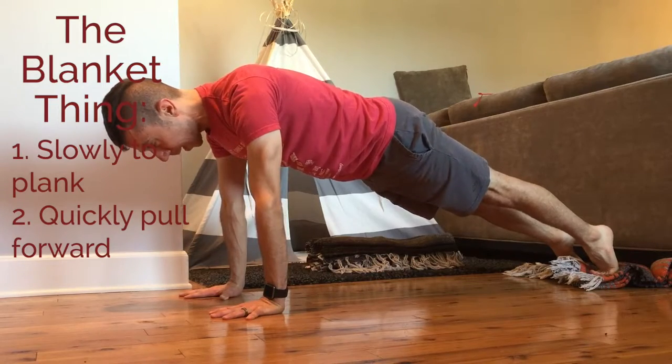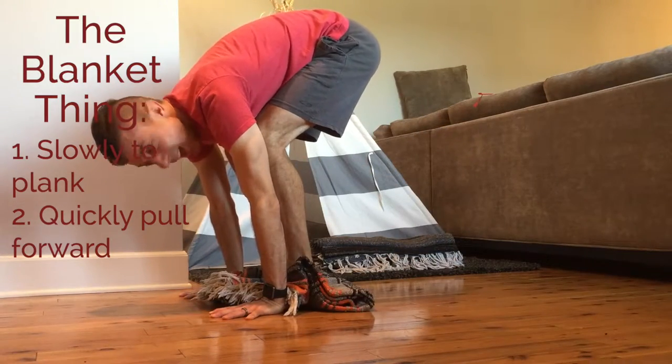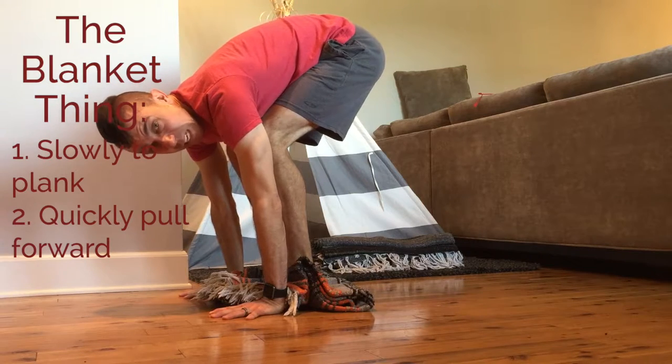So I lift my hips a little bit, push the floor away, and quickly bring my feet forward. I do that as many times as I want to build some heat and some strength.